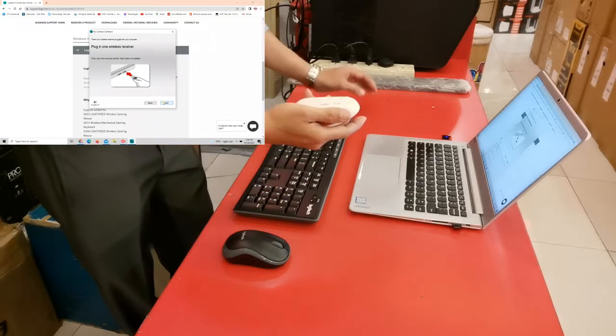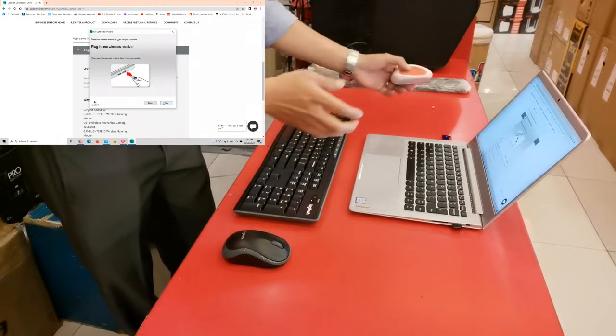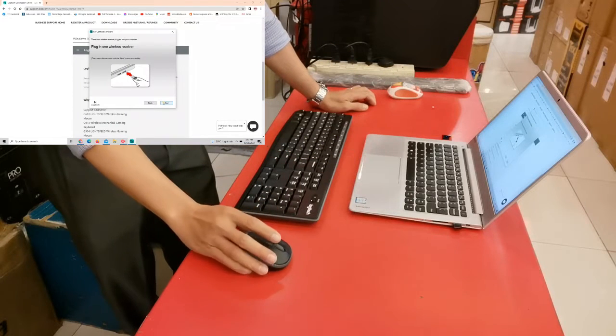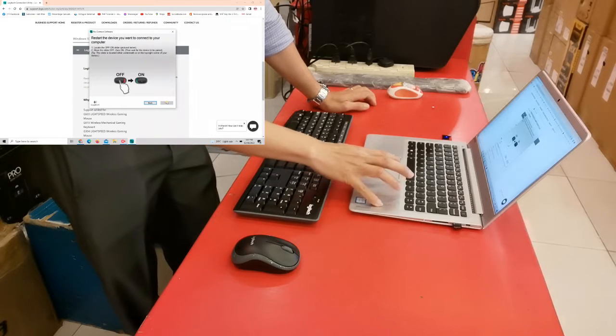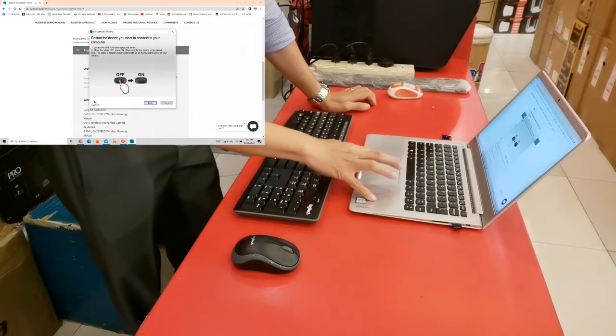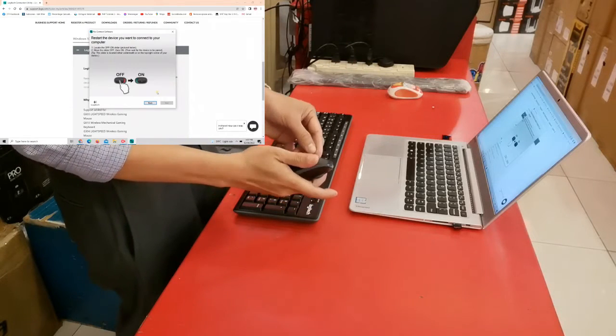We will turn off this older mouse and set it aside for the meantime. As instructed, we have to locate our device power switch and turn it on.